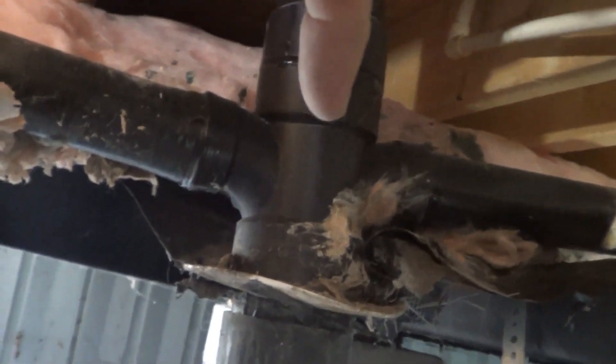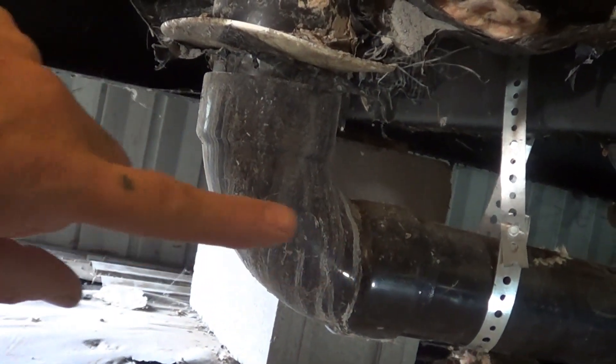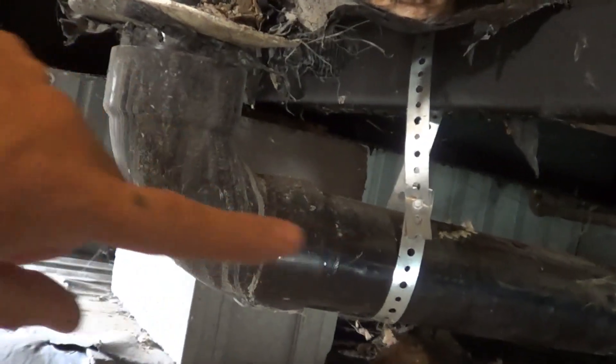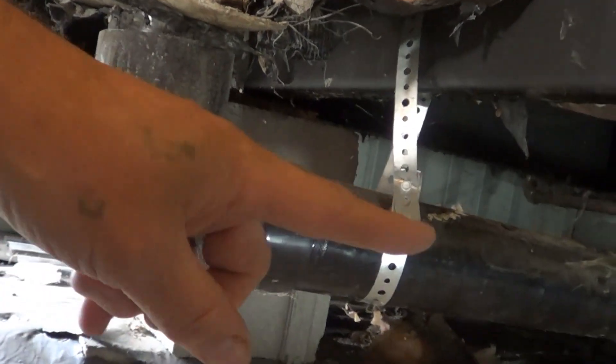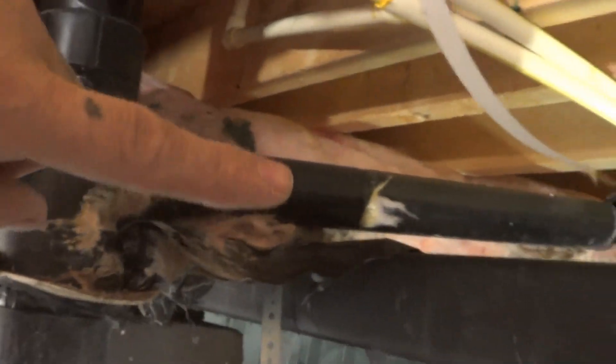Inside the home, everything comes to little joints like these and drops below. A lot of times right here you'll see a cleanout — it's unfortunate they did not put one on this one here, so it's easier to clean this main line out, which sometimes gets clogged. But this one doesn't have that. You can see this one here, which is actually broken.